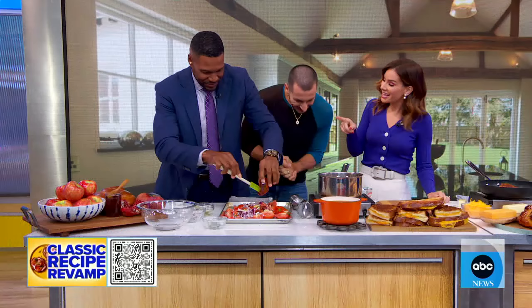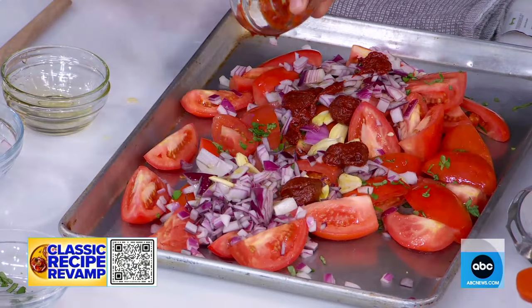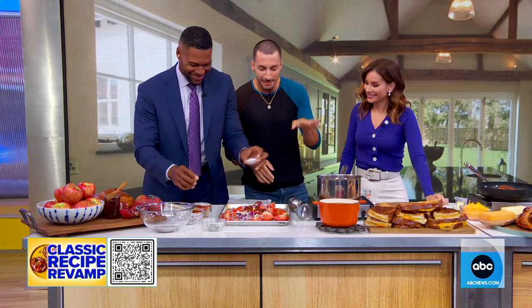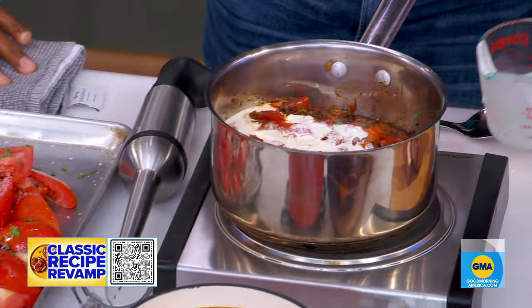Once you get everything mixed together, it goes into a 400-degree oven for about 40 minutes. Then we're going to pop it right into a pan with some heavy cream — that makes it a bisque — some salt and pepper, and then we're going to just puree it up.